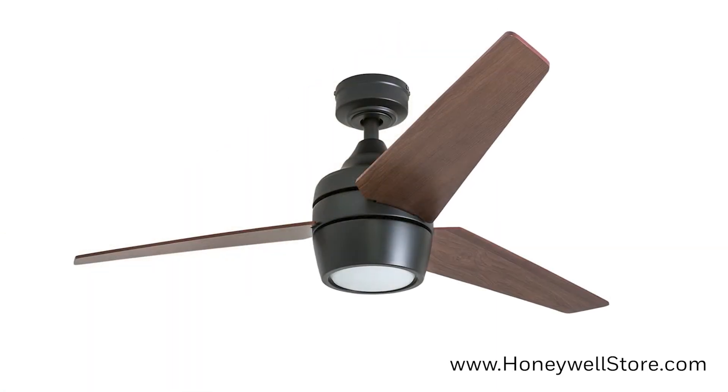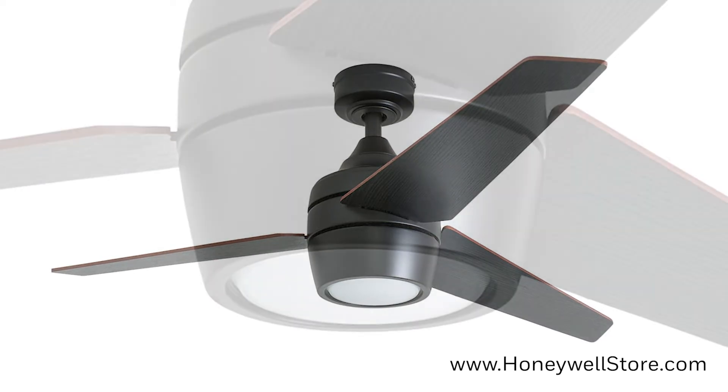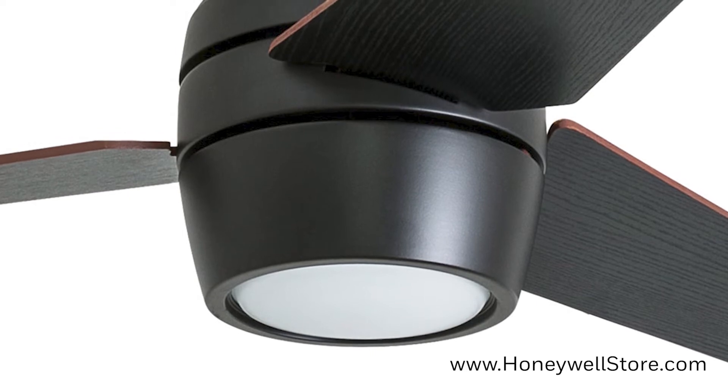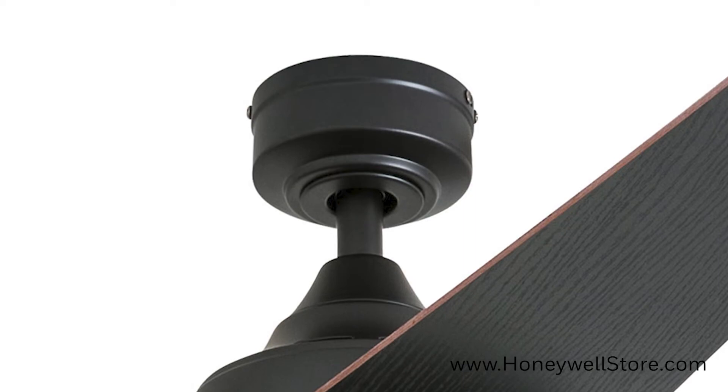The blades are reversible providing two color options for this fan, including chocolate maple and northern ebony. The integrated globe light is LED, and this fan can be mounted using the included 4 inch downrod or with angled mount and close mount.